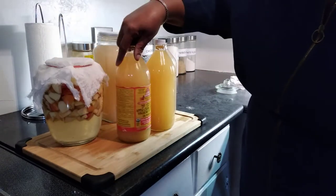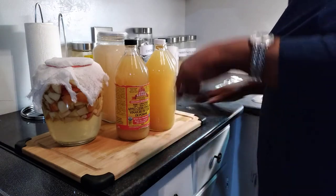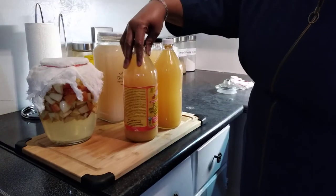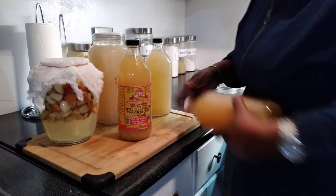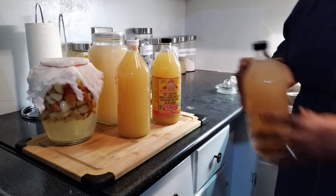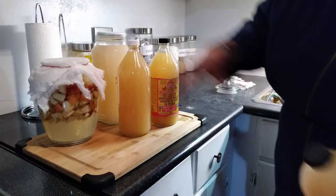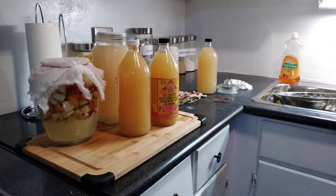These are the ones I already made and have been using. If you look closely, my homemade version and the Bragg brand are identical in appearance. Remember, every day you have to lift off the cover and stir it with your wooden spoon, then close it back. So that's basically it — the one I just did is at 30 days and going to sit another 30 days, and my finished ones are ready to use.